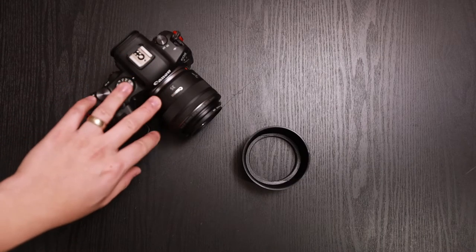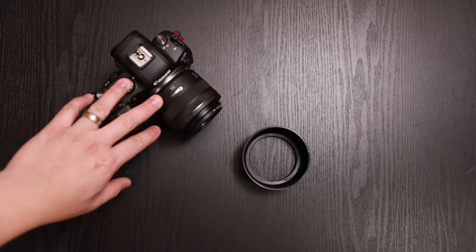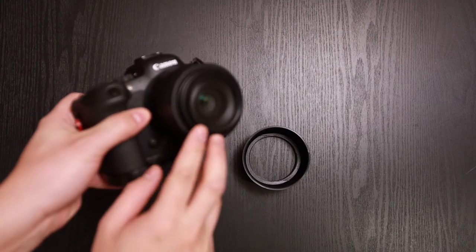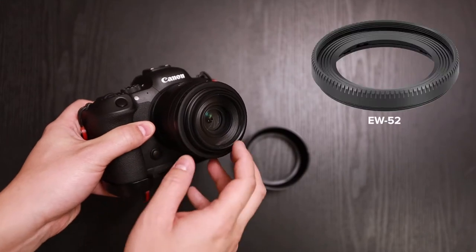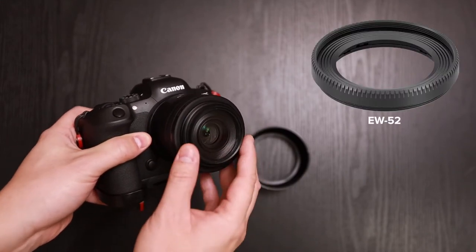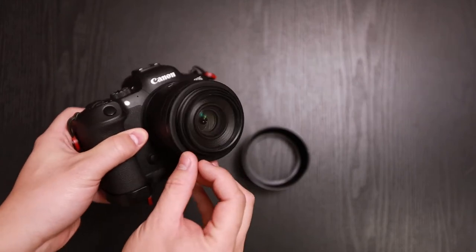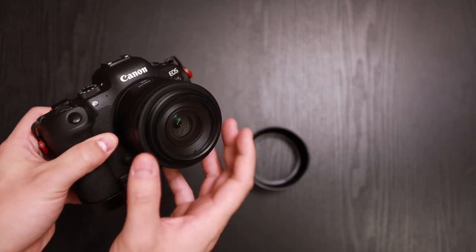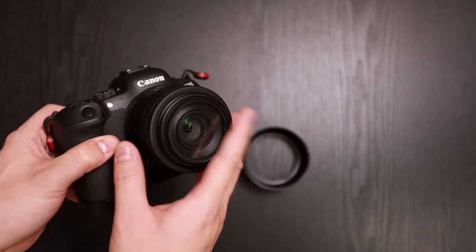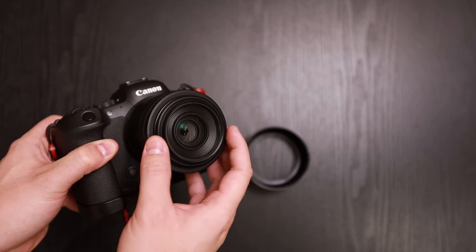Canon offers a lens hood for the RF 35mm IS Macro, but it's a screw-on lens hood. I'll place a picture on the screen for you to see — it screws onto the front of the lens and it's really small, doesn't really offer much protection to the lens. And if you bump into something, it may have the potential of damaging the lens itself.